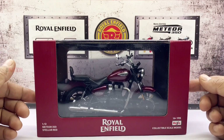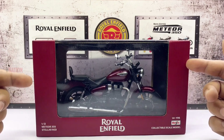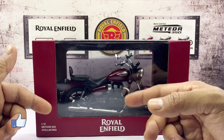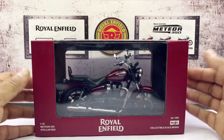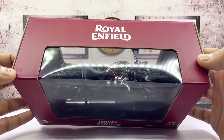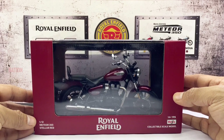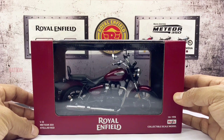As you can see, this Meteor 350 Stellar Red variant comes in an elegant window type box which matches the color of the respective model — which is a good touch when it comes to the presentation. To begin with, the Royal Enfield logo is bang in the middle and on the top as well. And on this side, you could see the scale which is 1:12, followed by the Meteor 350 model name, and finally the color which is the Stellar Red variant.